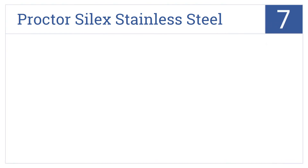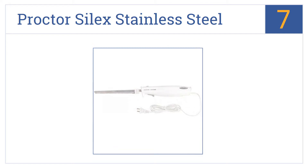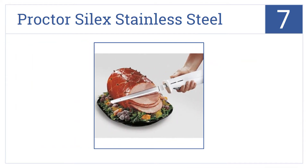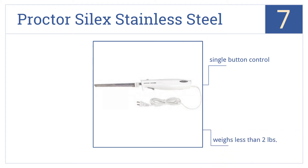Starting off our list at number 7, the Proctosylex stainless steel electric knife. Its blades are dishwasher safe, so cleanup is easy once the power-assisted cutting and carving is done. It features single-button control and weighs less than 2 pounds. It cuts bread without leaving any jagged edges.